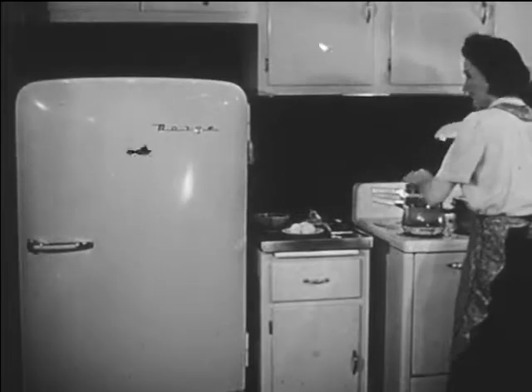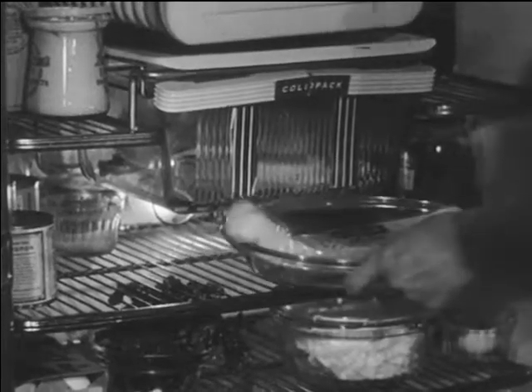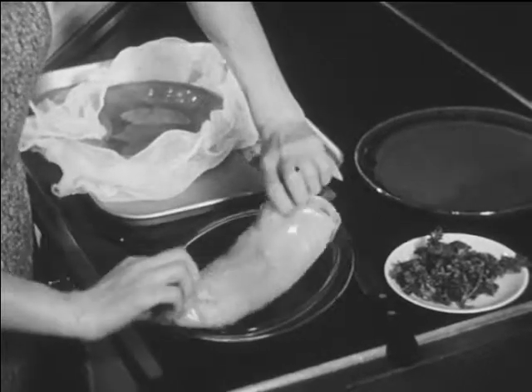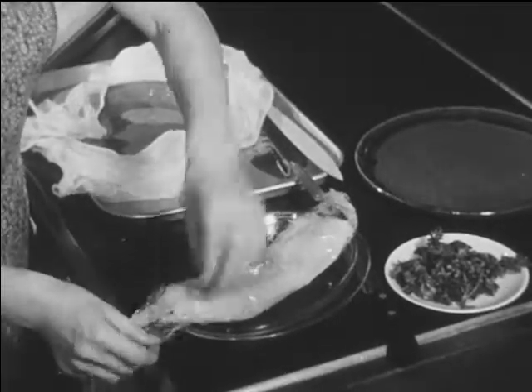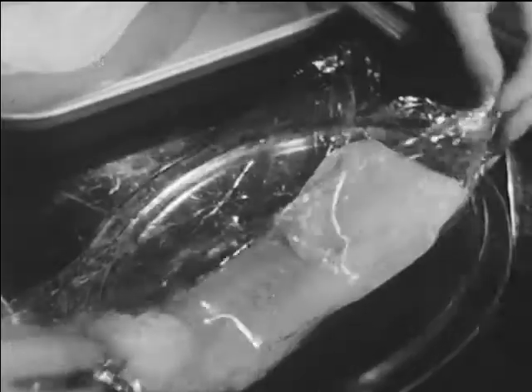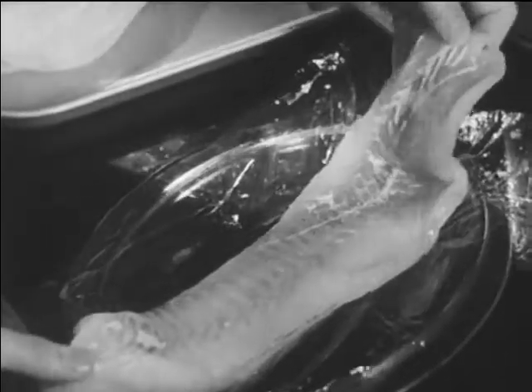Let's watch Mrs. Clayton. She left a frozen cod fillet outside the freezing compartment so it would thaw. A fillet is the meaty side of a fish — it is practically boneless.